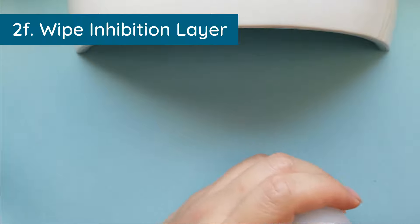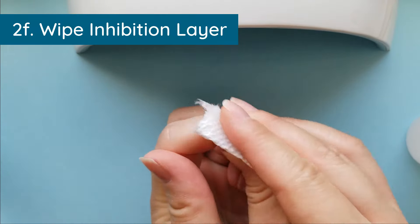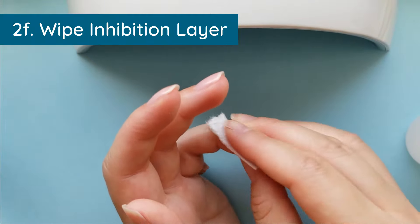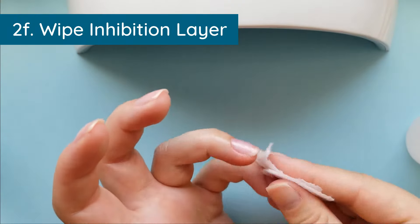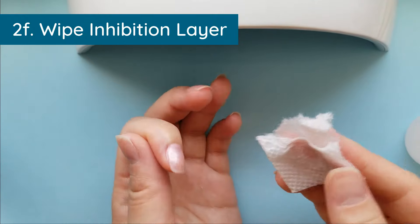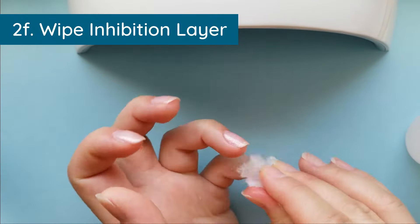Some people use one wipe per fingernail; I just like to wipe multiple times. I think the proper way is one wipe per fingernail, but whatever works for you. As long as you understand the principle of why you're wiping, you're doing the proper thing.